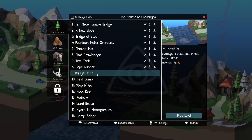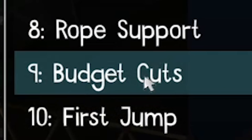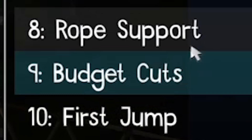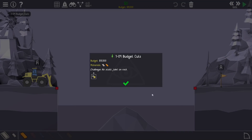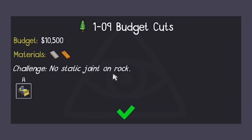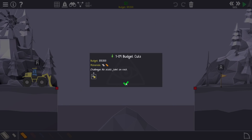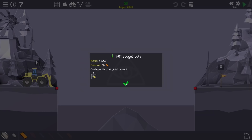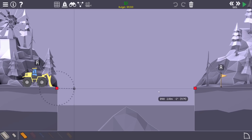Back to the video - we are on level 9, Budget Cuts. I should know all about this working for an engineering firm because it's all about designing stuff quicker and cheaper. The challenge on this one is there's no static joint on the rock, which should be manageable because you can just rest a node on there.